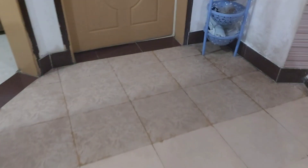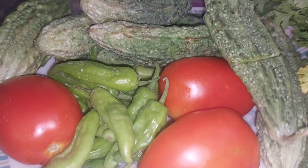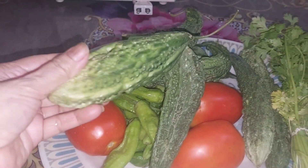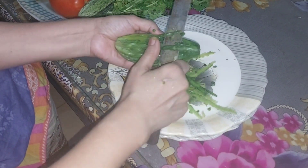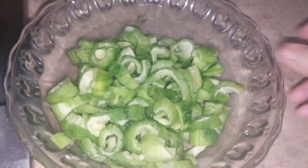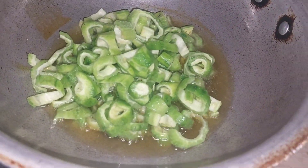میں ایک نیا oven بناؤں گی۔ یہ oven 12-13 سال پرانا ہے، میں آپ کے لیے اس میں ایک اچھی recipe بناؤں گی۔ میں recipe کاٹوں گی، wash کروں گی، اور پھر fry کر کے golden fry کروں گی۔